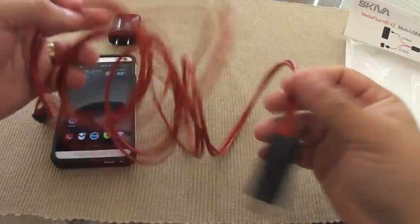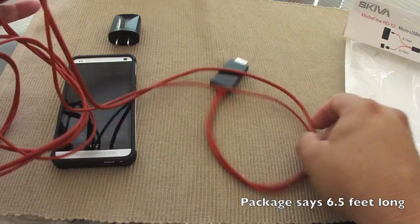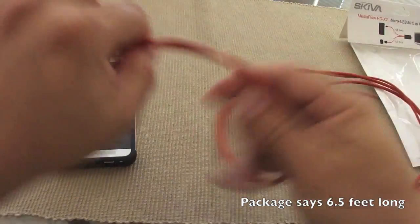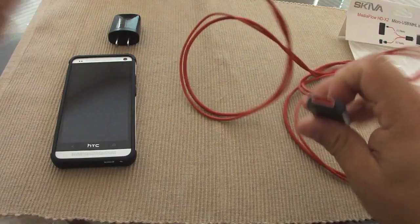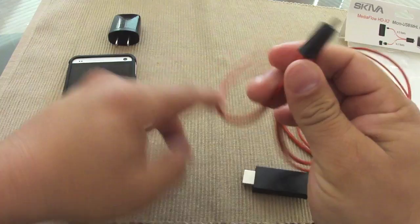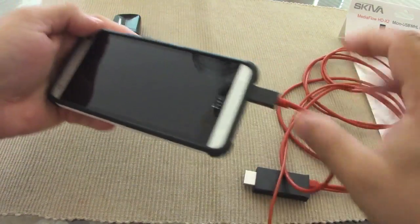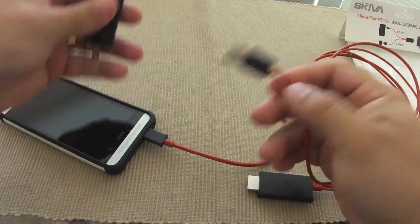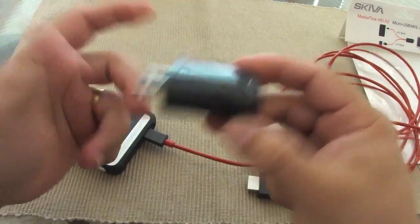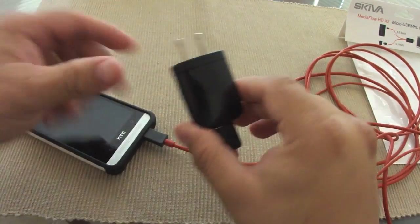Like you see right here, let's go ahead and take it out. This is what you're going to get. This is a pretty long cable — almost 6 feet long. Like you see, you got the HDMI right here, the port, that goes to your TV. This end goes to your cell phone, just like that.